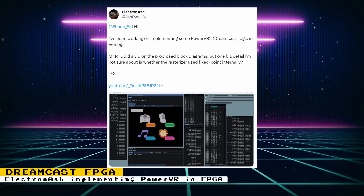Electron Ash on Twitter is working on implementing some PowerVR 2 logic in Verilog. The PowerVR 2 was the graphics chip that powered the Dreamcast. Electron Ash has a Twitter thread that explains all the work done so far. Note that this project is not being created for MR — it's probably going to be developed on a much more powerful FPGA — but it's exciting to see more powerful systems being developed regardless of whether it's on MR or not.